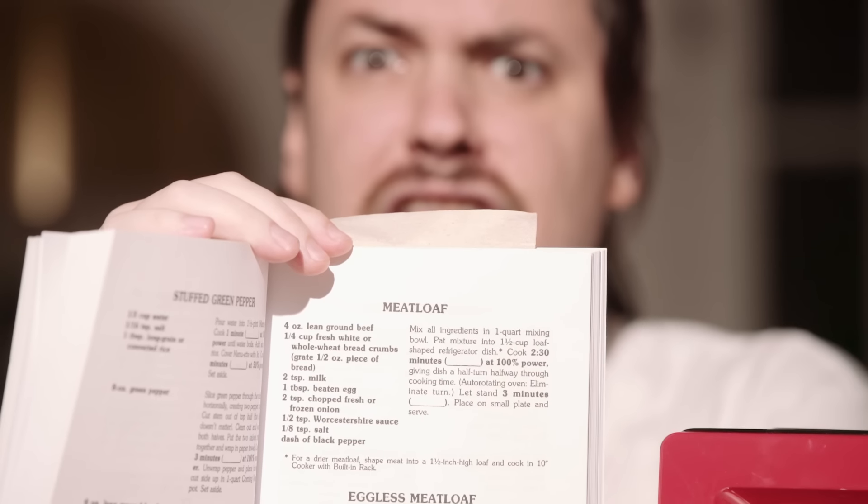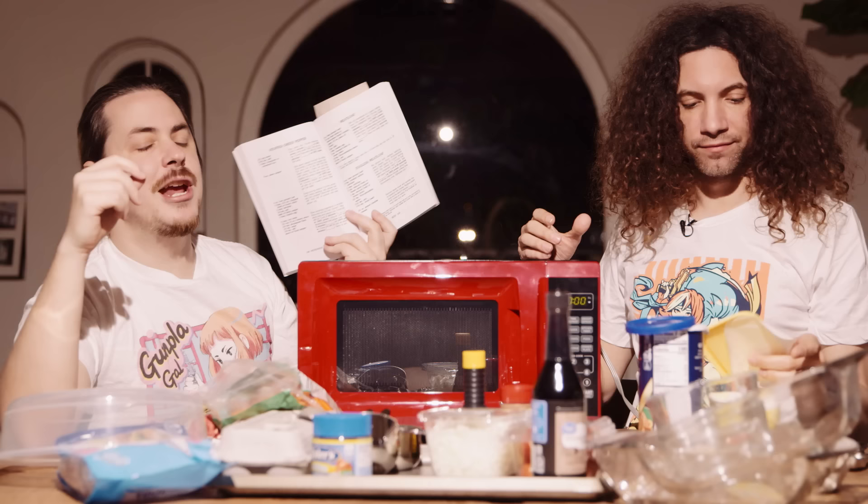An Amazon reviewer named Kyle said 'No ordinary cookbook.' Thanks, Kyle. First up, we're doing meatloaf, baby! A staple of the American dream — a cuisine you can get behind because it's bread and meat and loaf-like.